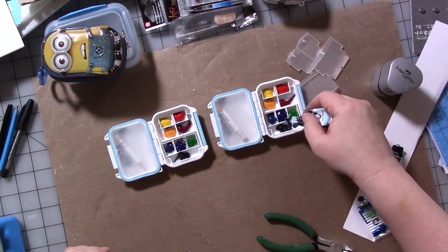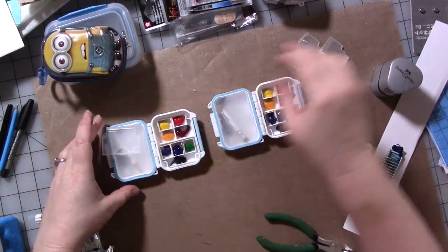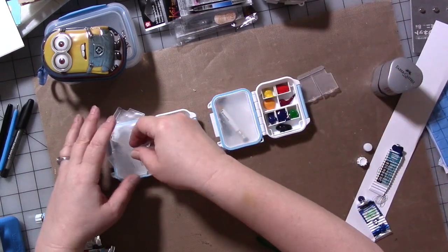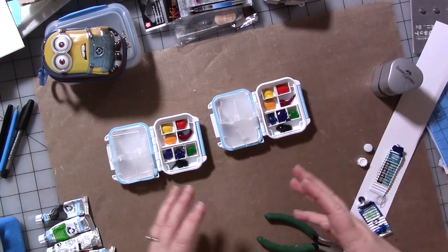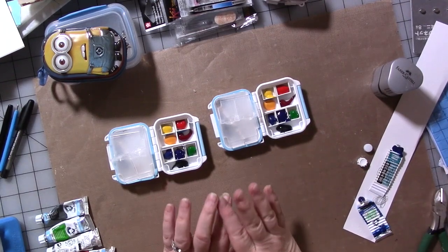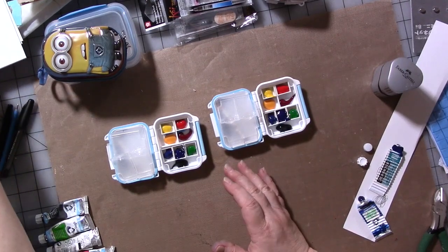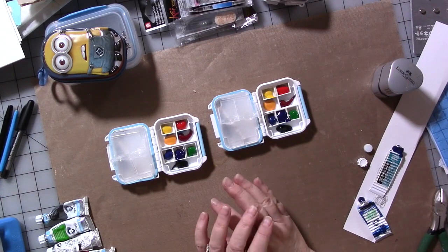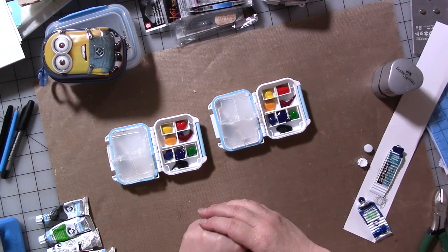Then we'll do the reds next. With this selection of colors — the same as the other mini kit we did in part one — you should be able to mix a lot of different colors: browns, purples, pretty much anything you need. All you would need to do is let these paints dry before you put the little lids back on, and you literally have a teeny tiny pocket watercolor kit. You could take it anywhere — it could just live in your handbag. All you need is a little small journal, which you can make like we did in part one, or there are lots of small tiny journals around including ones made with watercolor paper.